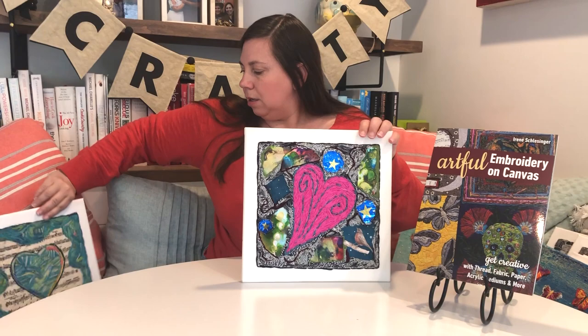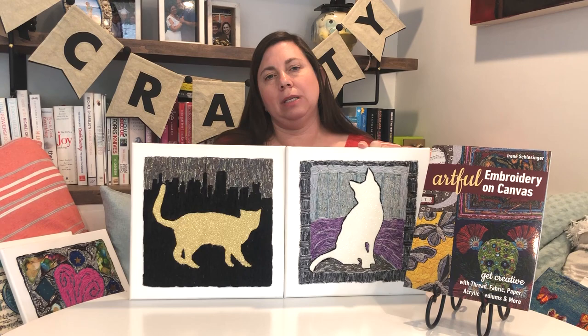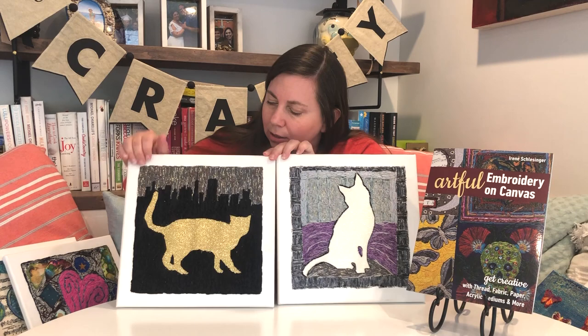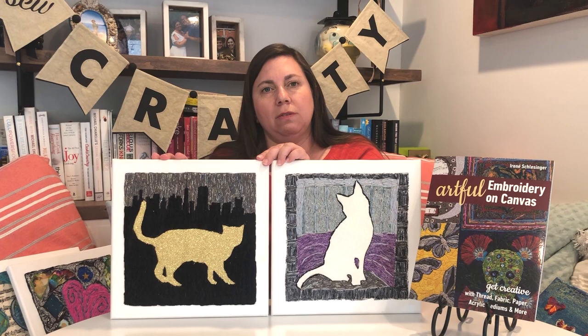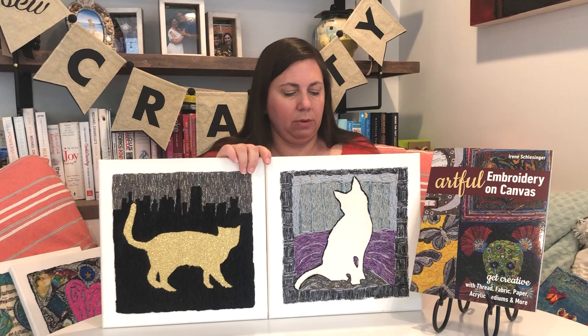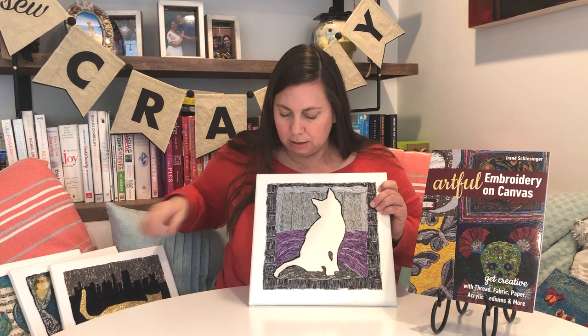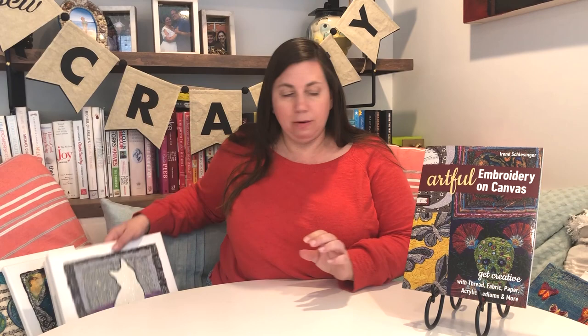Last from the trunk show — there's more but only so much time — are some cats. Here she's using negative space, where the cat is the outline and she's stitched all the space around the cat. Her use of negative space is really interesting. She's used a cool chenille thread and created a city skyline with the cat, with a great color palette and what looks like a glitter paper behind. Irene has a lot of great ideas for you in 'Artful Embroidery on Canvas,' available at ctpub.com.